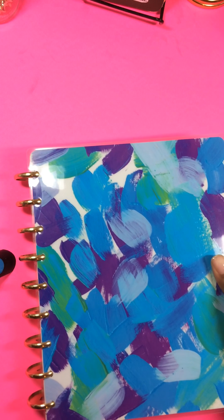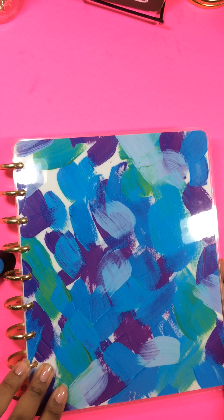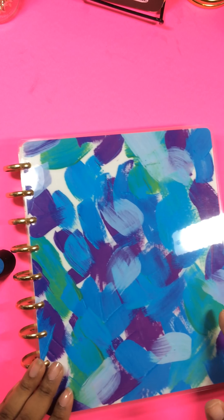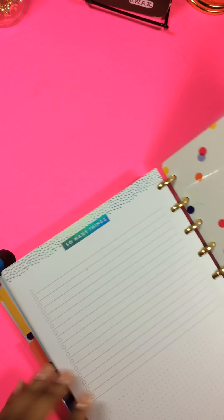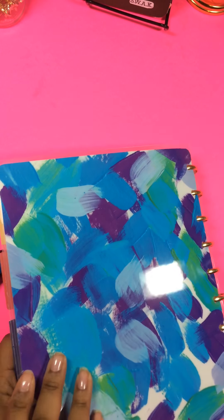This one here — I actually flipped the covers inside out because I love this beautiful painted look that came on the inside cover. But this is the actual cover if you look at it. The cover said Hello Happiness, so I just turned it inside out because I like the way the inside looked better.